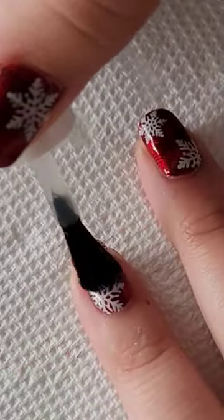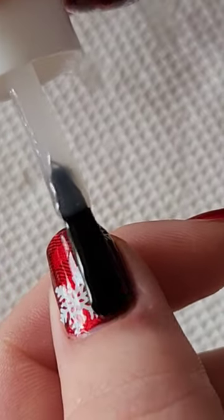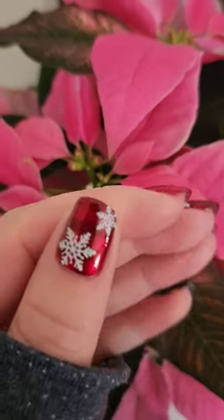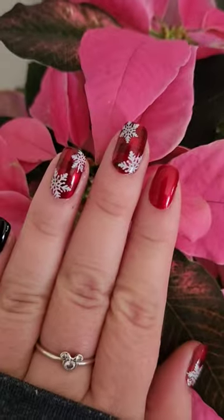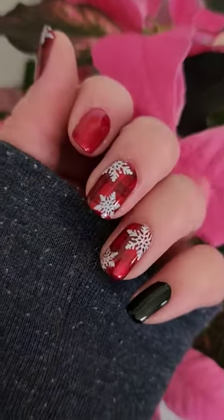I actually did this design last night on a false nail and I really liked it, so I decided I wanted to wear it on my own nails. Here's what it looks like completed. This turned out really, really cute and definitely one of my all-time favorite designs that I've done recently — I just think it looks really nice.